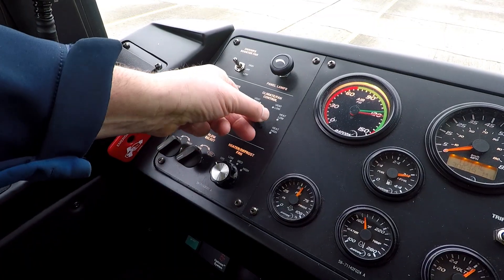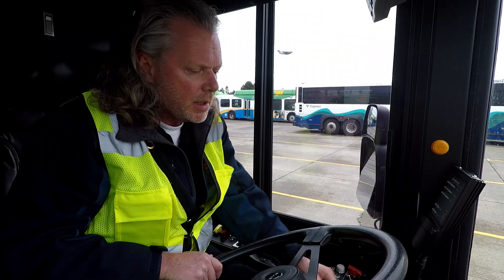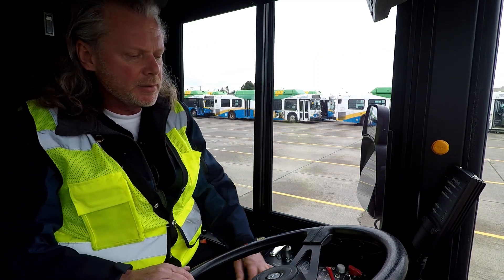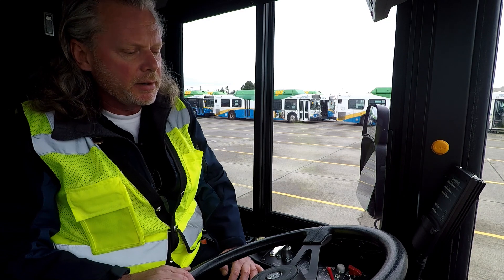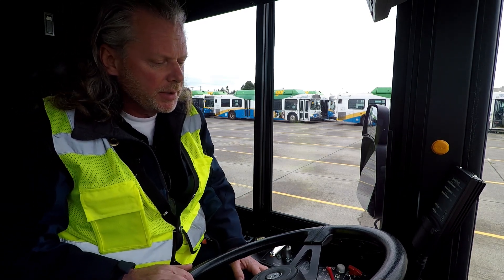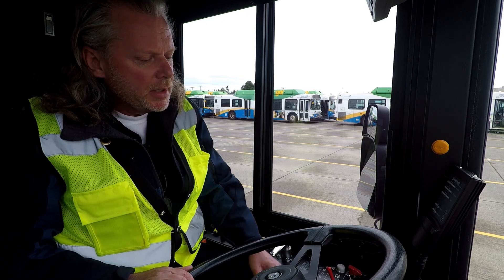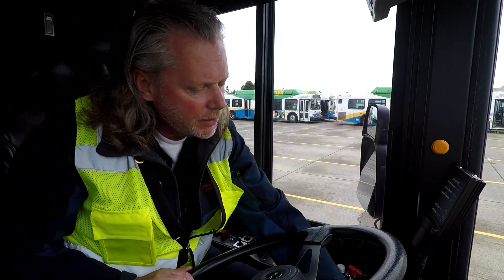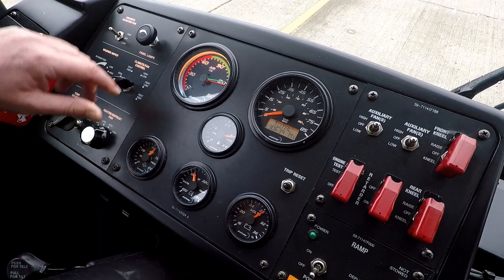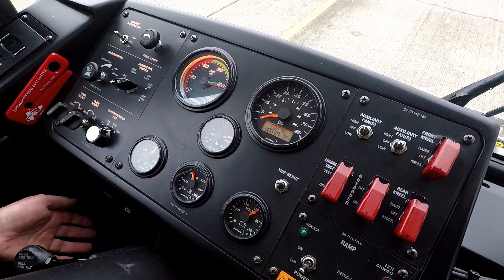This is our climate control on this particular coach. I'm going to leave it off for this demonstration because it does make a lot of noise, but you would just adjust it however needed — if it's hot, leave it on cool; if it's cold, put it on hot. This is your heater and defroster up front. This is for passenger heat and cooling; this one is for you. I'm going to test that — looks good up there.